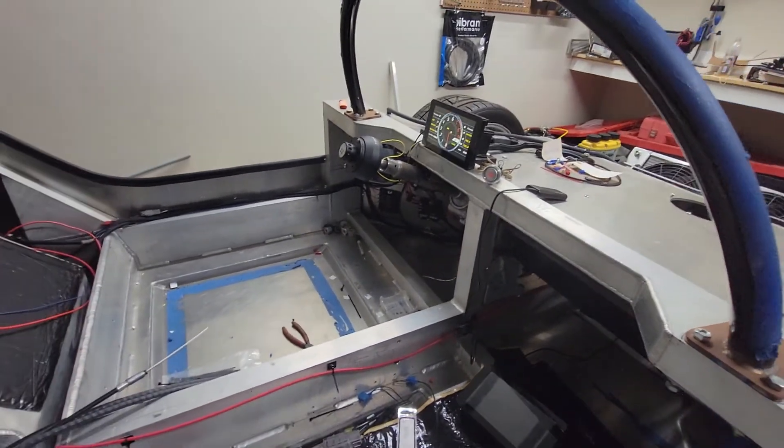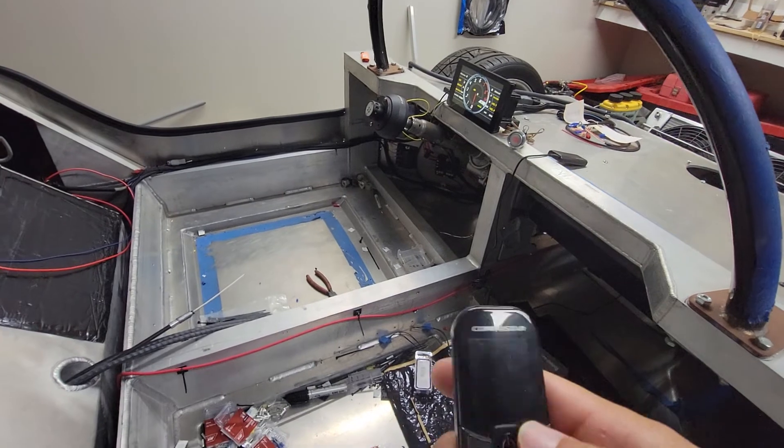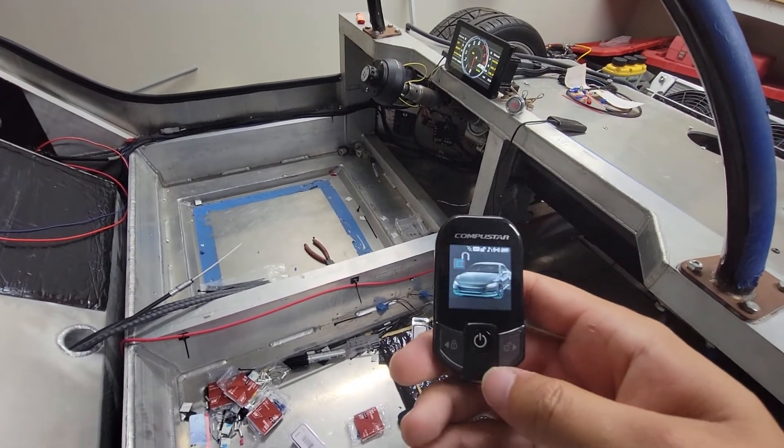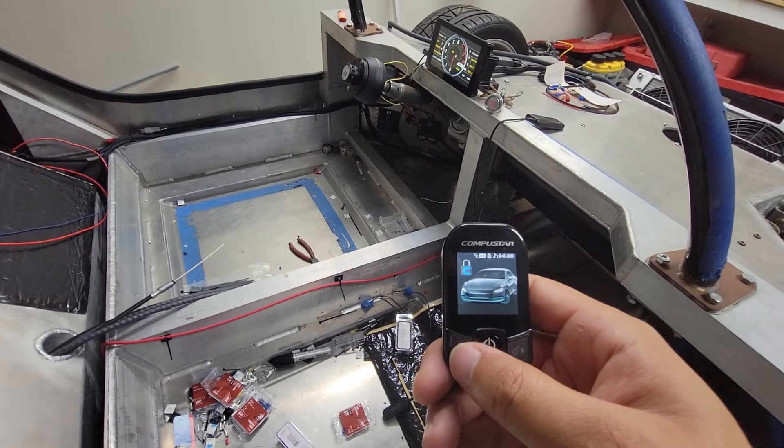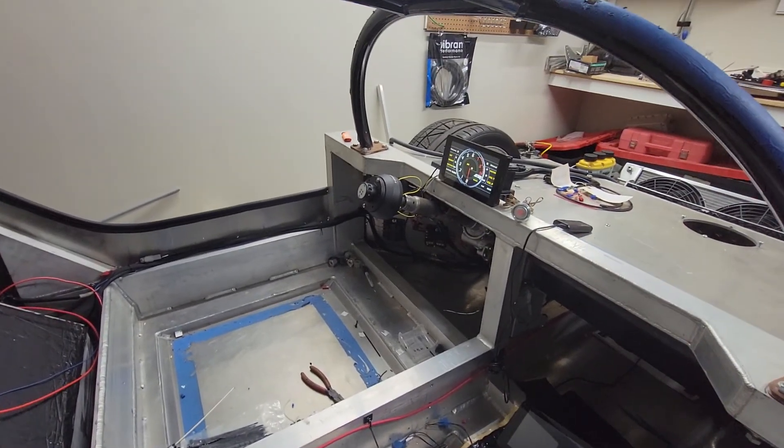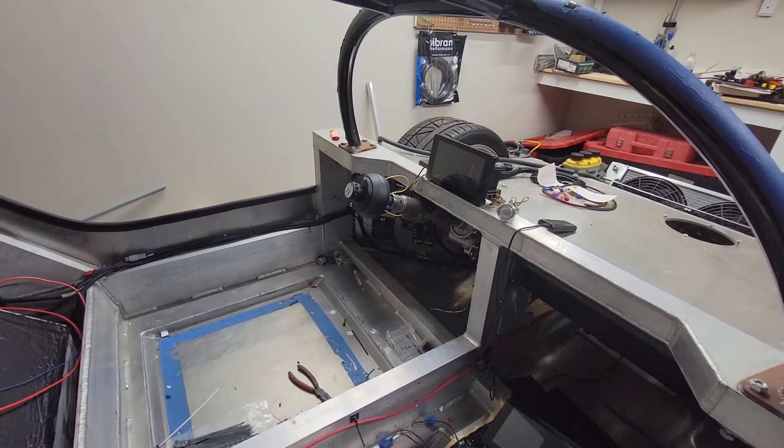Everything is functioning well. I've got to finish out the IO. If I come over here and arm the car — cutting off the battery — in about three seconds it cuts off.